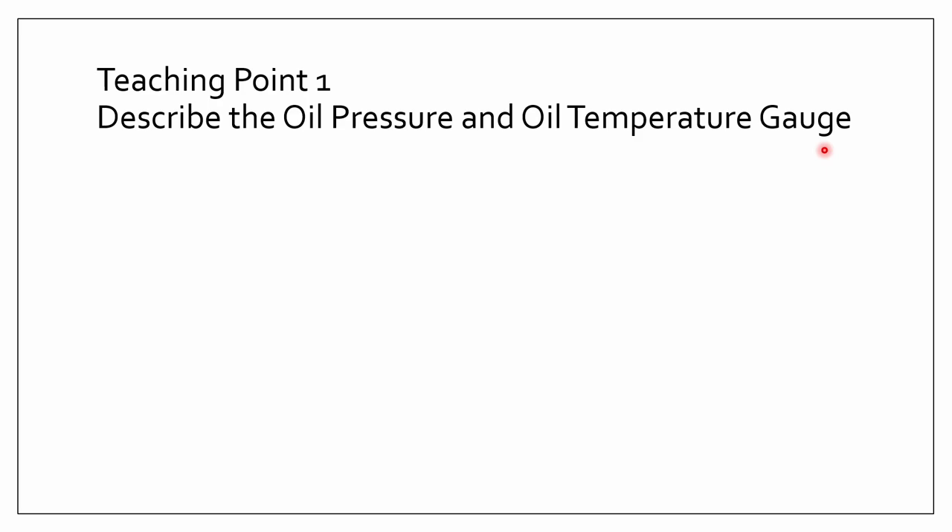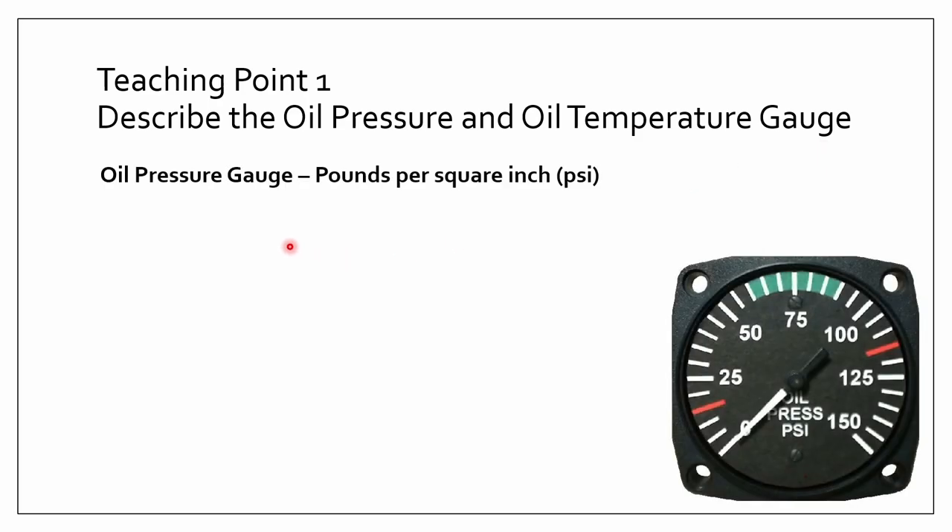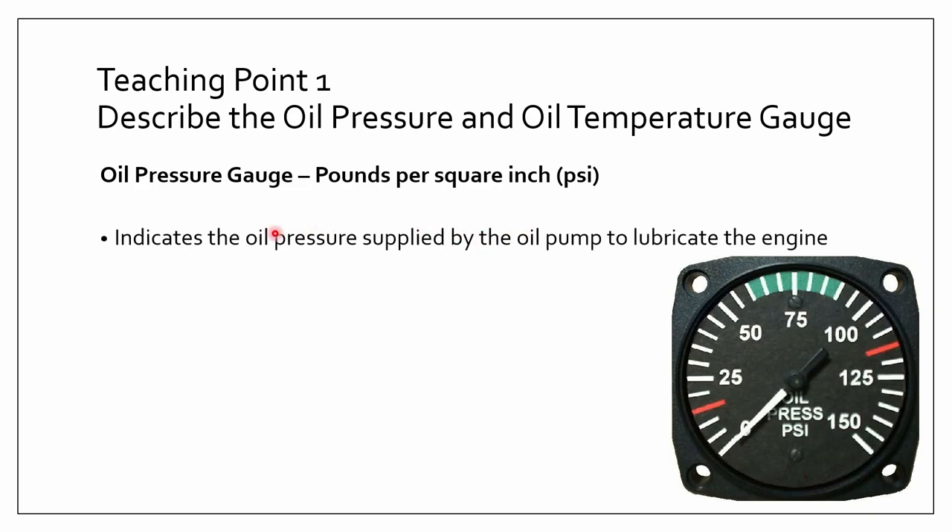So let's first talk about the oil pressure gauge. The oil pressure gauge uses the units PSI, also known as pounds per square inch. It basically indicates the oil pressure supplied by the oil pump to lubricate the engine. Obviously the engine is just a lot of metal, so it needs oil within the engine to help lubricate it.